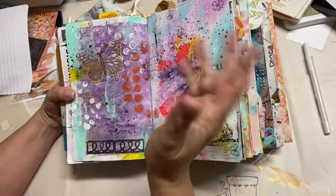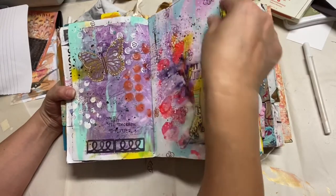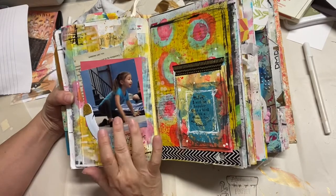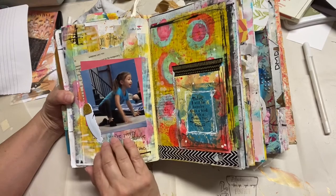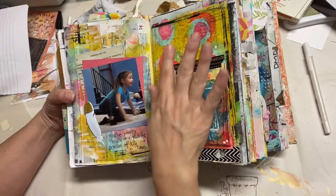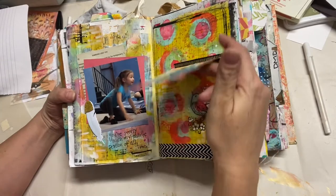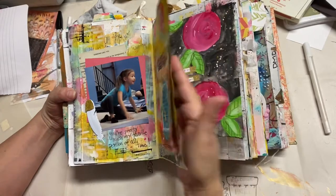This was a tab from work — what you call index tabs — they were going to be thrown away so I kept them. They were plain white and I added whatever I put on top to cover the tabs. There's a picture of my granddaughter taken at a birthday party. I know I already did a video on this one because I showed how to do the tip-in.